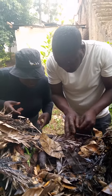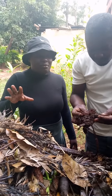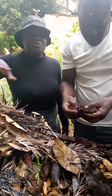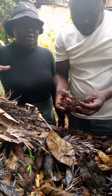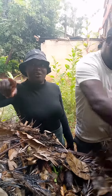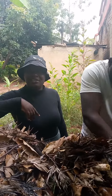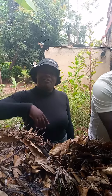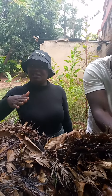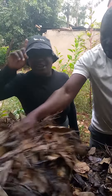Thank you guys, and remember vermiculture is very important. From the first video you can learn a lot from it. Besides, remember CREATES Organization — all this is courtesy of CREATES Organization. Follow them on their page and support them, because they are really supporting families. I have reached where I am because of CREATES, so remember CREATES Organization.